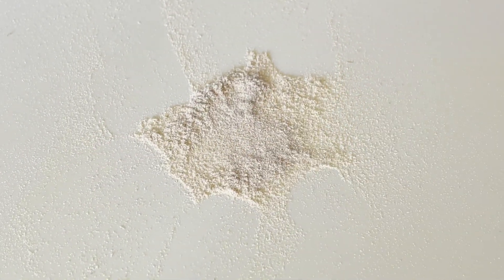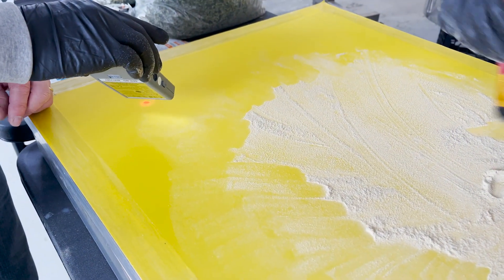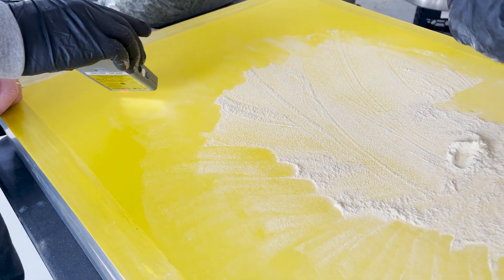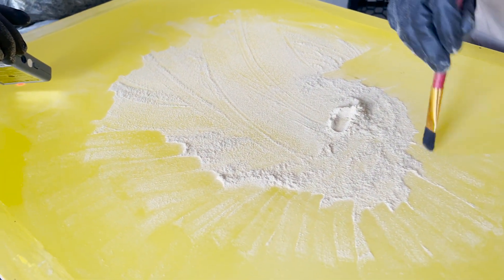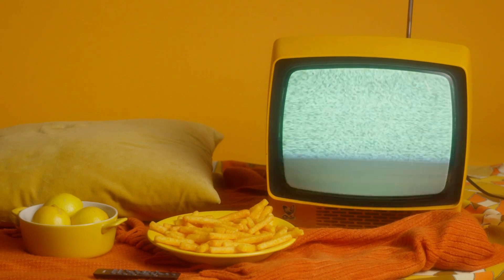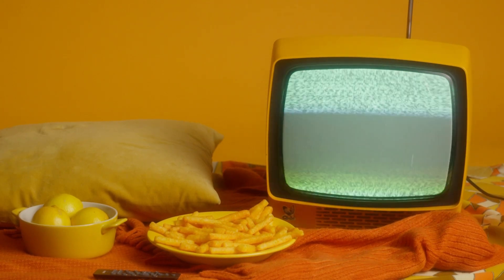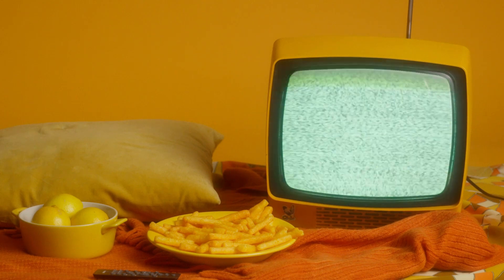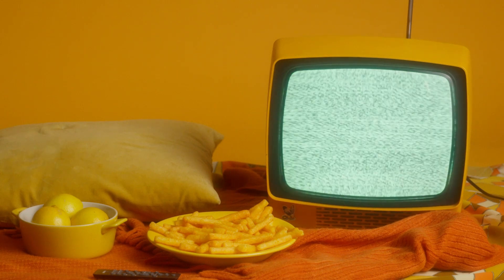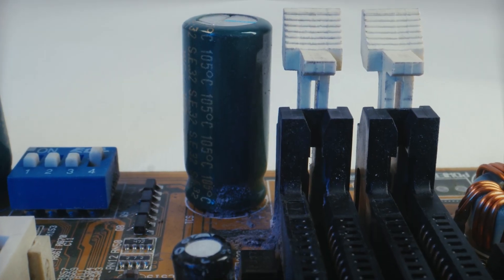Aluminum's position in the triboelectric series is listed as having a positive charge. However, this ranking only reflects aluminum's tendency to become charged when brought into contact with other materials, not its absolute charge. In practical applications, such as using aluminum frames, the charge acquired through triboelectricity may be negligible or not noticeable, as the charge can easily be neutralized by other means.